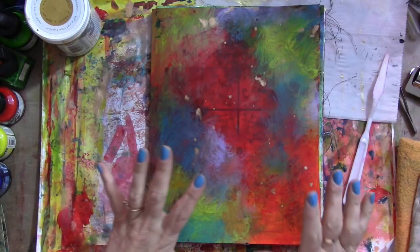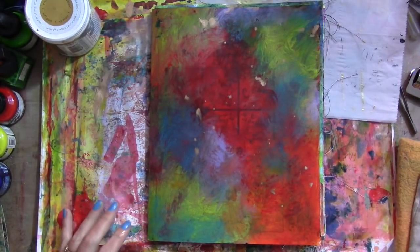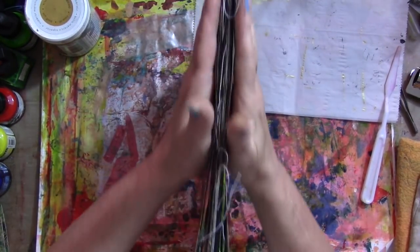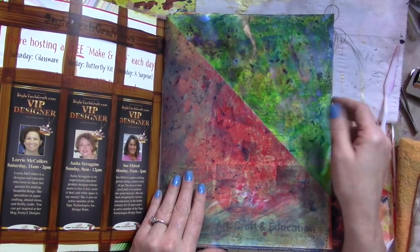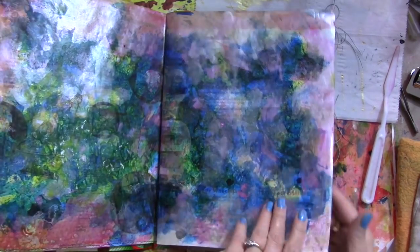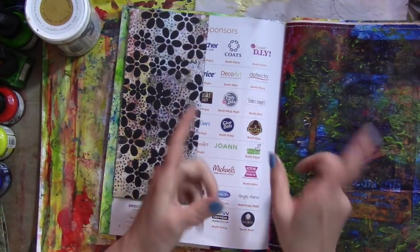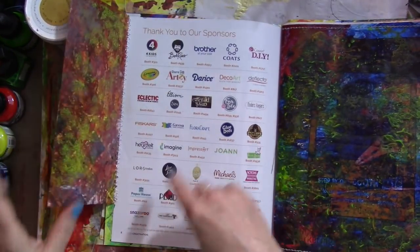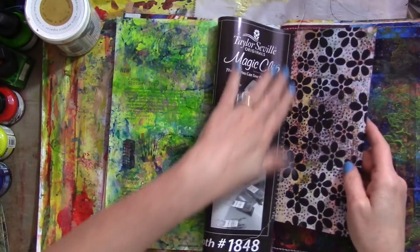Today I'm working a little more in my junk journal and I thought I'd just share some tips as I go. In the last video I uploaded you can see how I painted some of the pages, then I went through and started rearranging them — some are painted, some are not, and some I've sewn things to. Anything I've sewn, you can glue or use washi tape, so don't think you can't do this project just because you don't have a sewing machine.